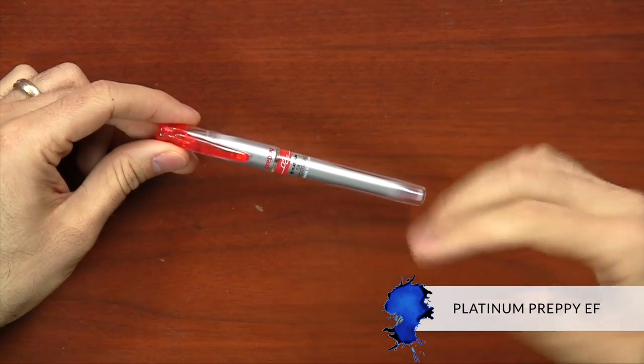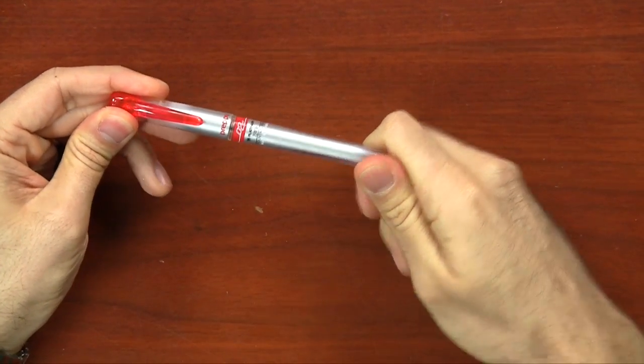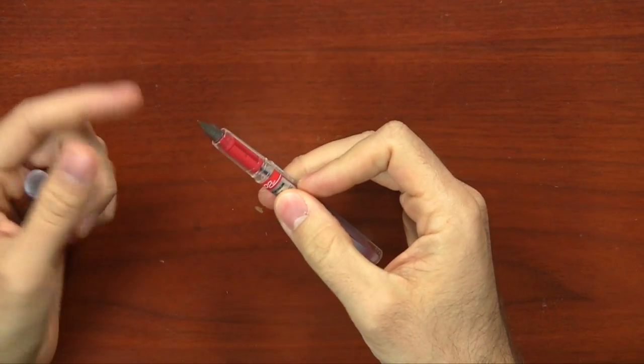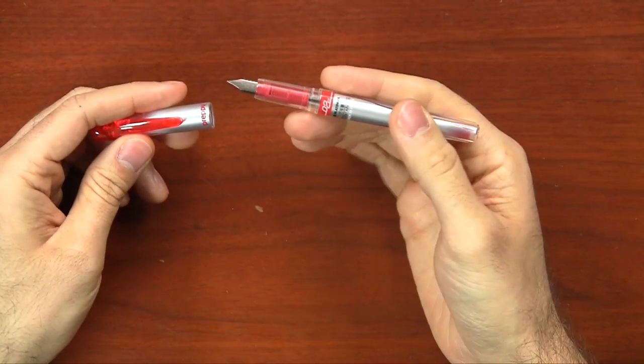The Platinum Preppy is a great starter pen because it's so inexpensive and pretty good quality. I never thought they would come out with an extra fine nib, but they have, and I'm mind blown. Those of you into extra fine nibs know that the Japanese do it better than anybody else, and this Preppy is definitely the case. It's $4.95 and it is really smooth and really fine — a fantastic pen.